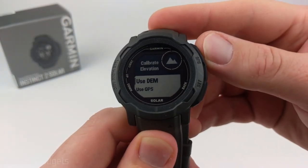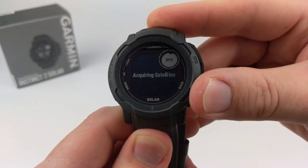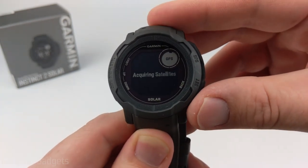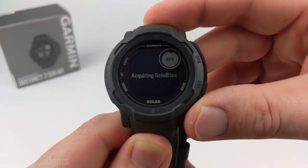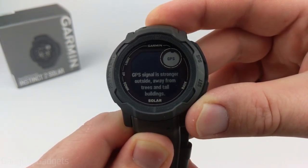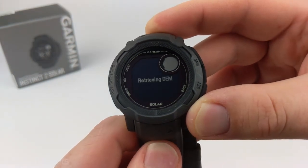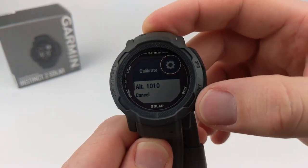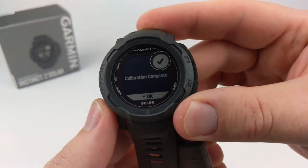I'm going to use DEM since I've found it works great for me. I'll select it, and it's going to acquire the satellites. Rather than using the GPS information as the elevation directly, it determines my location via satellite and then uses the map data for that location to set the elevation. It just found it — that's the current altitude — so I'll select that to calibrate the altimeter.